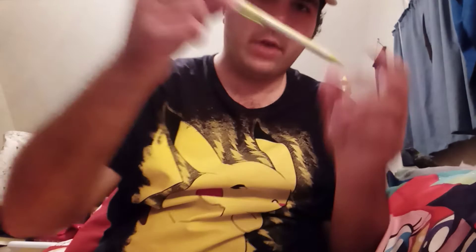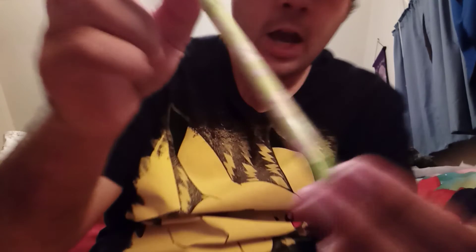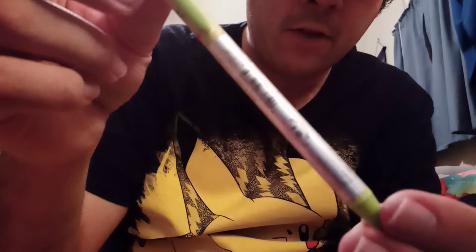I know plushes and cards and posters and everything else in between of Pokemon. Especially these right here — I got these really cool Pikachu pens. I can't really remember if I actually showed these off.